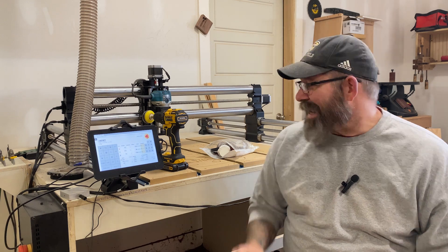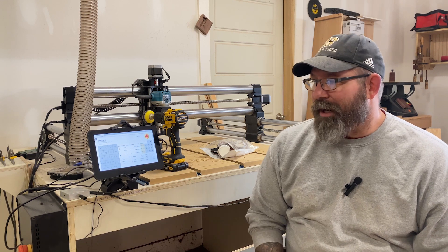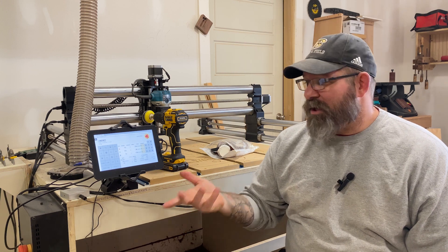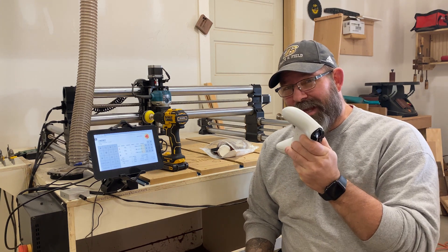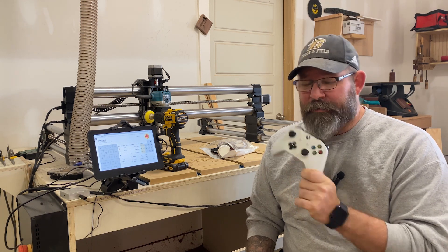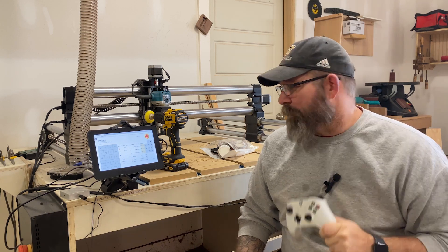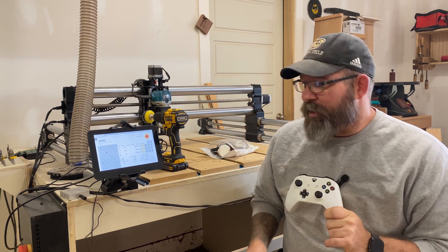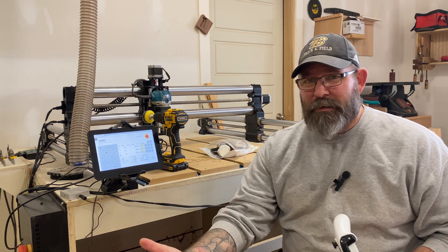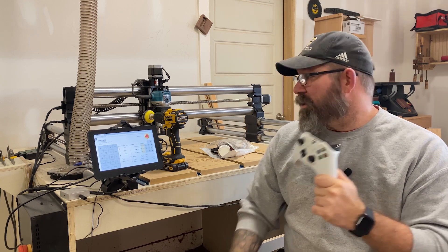Another thing to consider is how you're actually going to move and control your CNC. I simply use the touchscreen, but a lot of folks — probably more online on YouTube — use a remote control. I don't actually have a remote control. You might be saying, "but you have a remote control in your hand" — this is actually an Xbox controller. I'm not going to put a link in the description for any of these controllers because I've never used them, but you may want to get a remote control to jog your CNC.